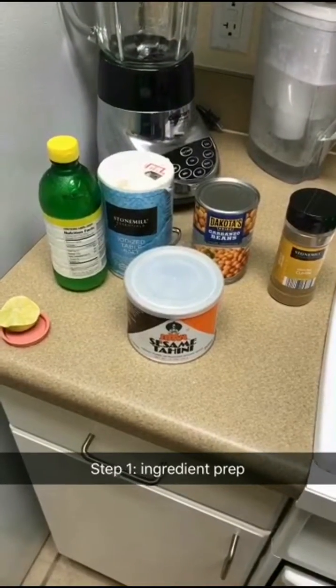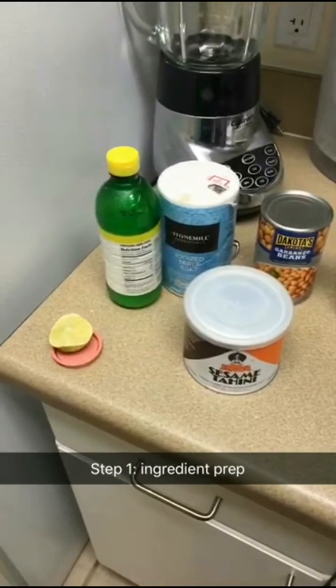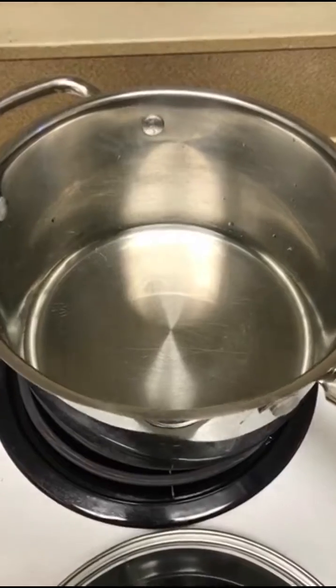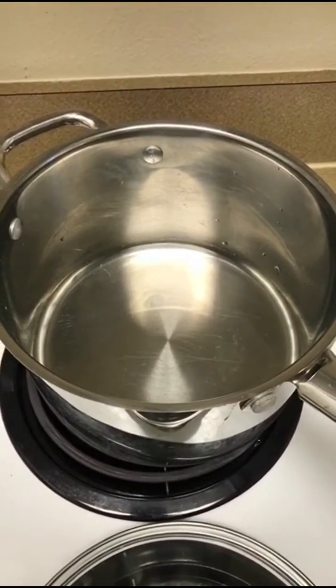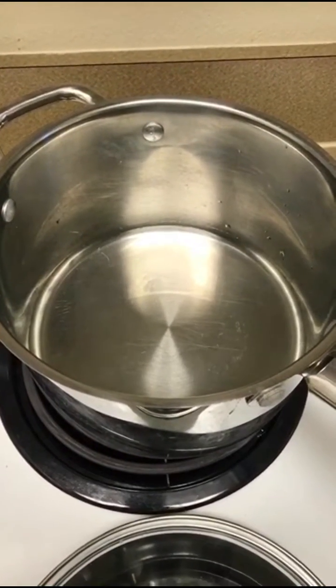Fact: you only need five ingredients to make hummus. That's a lemon, that's a lime — I'm counting them as the same thing. I'm also boiling up some water right now. I didn't include water as an ingredient when I first said there were five, but water is an ingredient so actually there are six ingredients.